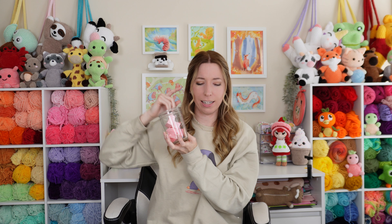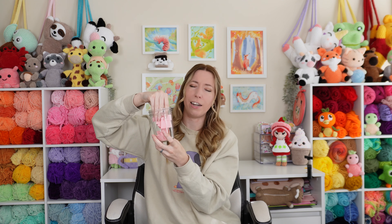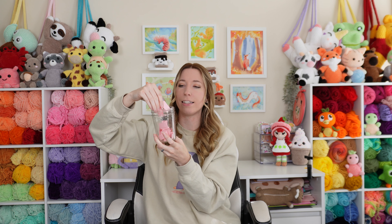Here is my WIP jar. I haven't updated it since the last video, so I'm going to add a few more things in. I went through my WIP bin in a previous video and wrote down all of the projects in here. I need to add a few more and also remove some because I did complete them, and I'll tell you which ones I've completed since last time.